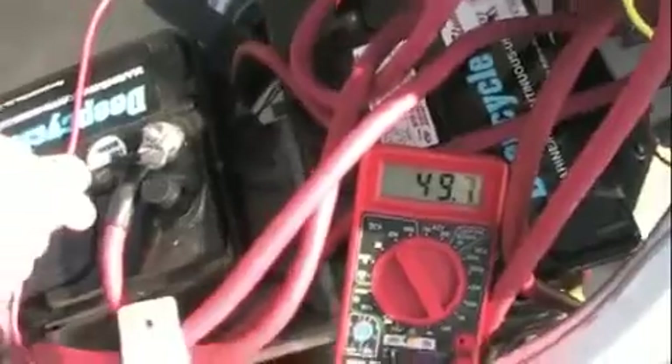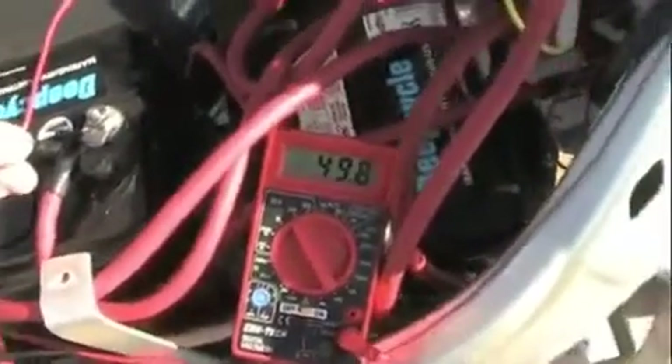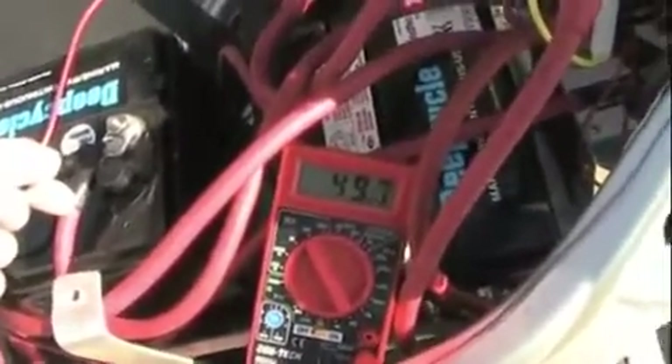And back up to 49 volts — or 48 volts — because there's four 12-volt batteries, but they're charged, so they output a little more than 12 volts.